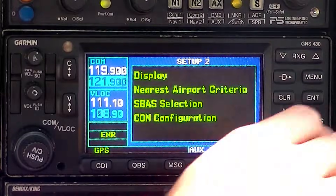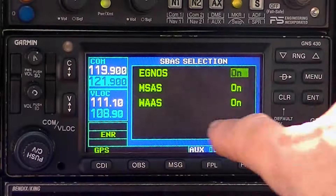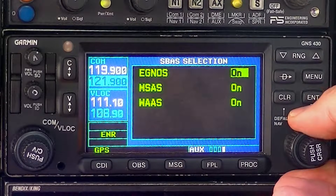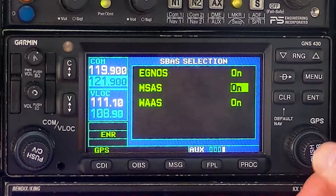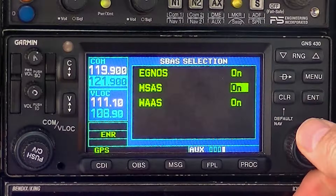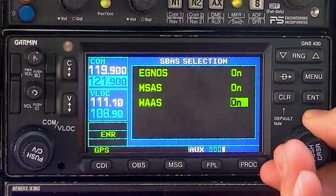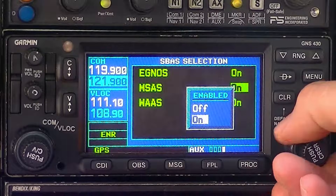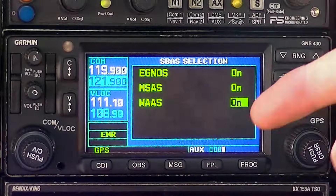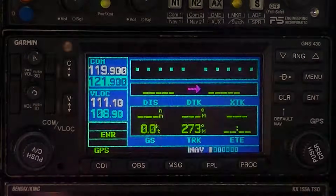Cursor, and take it down to SBAS selection. Enter. WAAS is on — that means you can shoot the LPV approaches. You can turn it off if you want to practice RNAVs; just go ahead and highlight it, bring it up to on, then you can turn it to off like that. We're going to leave it on. Enter. Now take me back to NAV page 2 — just press and hold clear. And you're good.